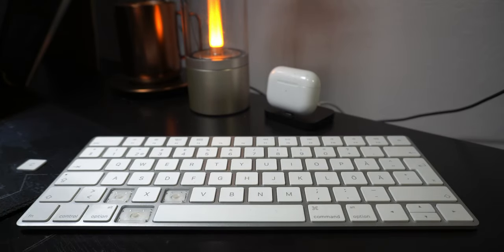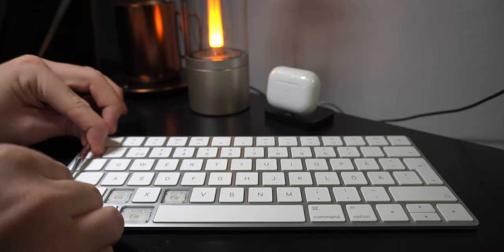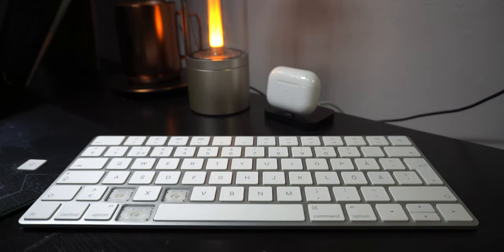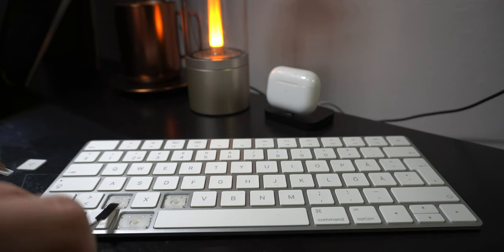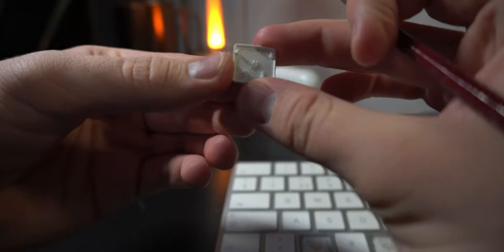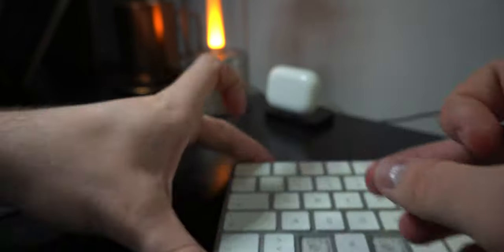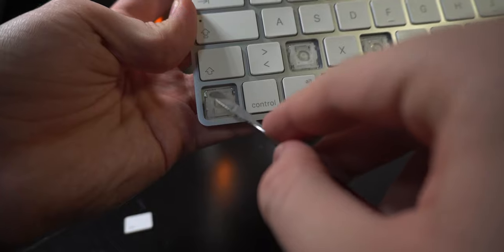Not every keycap is the same. This one is reversed — technically I should go the other way. So let's try: boom, and like so. So let's do the same — go under, snap it off, and boom — nothing breaks off. If something happens you can just adjust it and it's still perfect. You can see here it is actually reversed, like I said — the hooks here are on top and here are on the bottom.